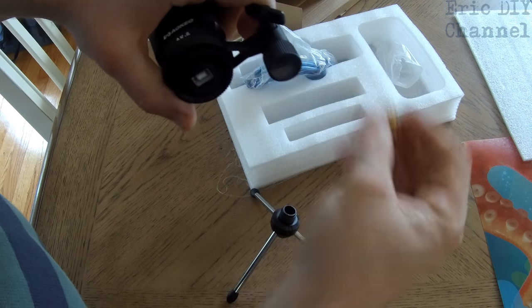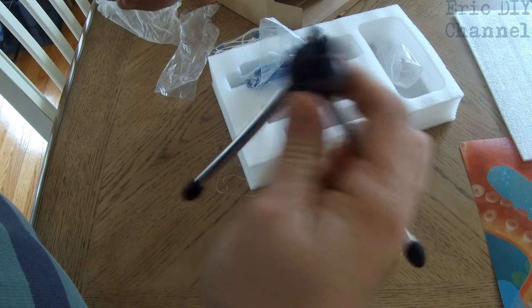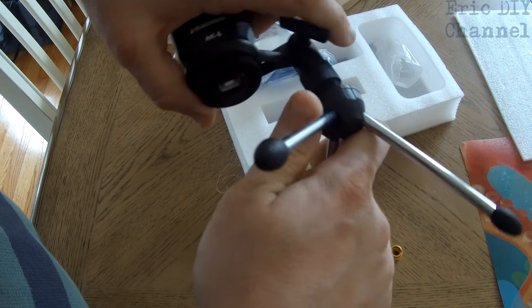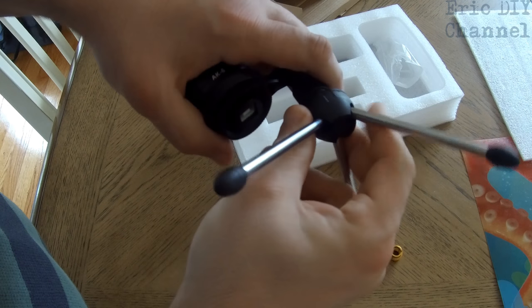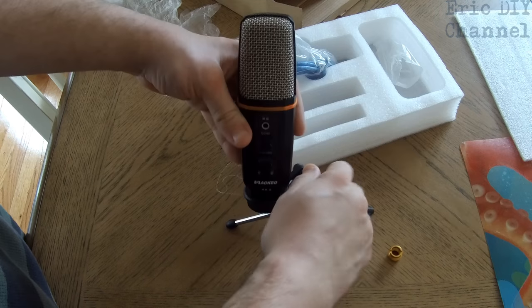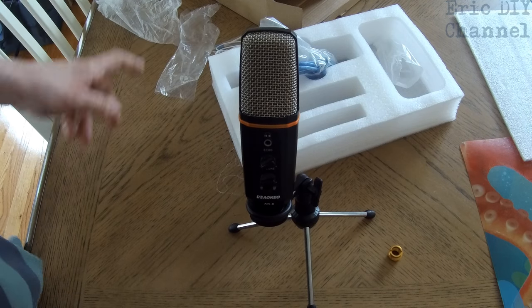You screw it out, and then you just screw the tripod into the little ending here, and it'll screw right in and serve as a little microphone stand, which is basically how I'm going to use this — so that can save some space. Then you can tighten it down and the microphone will stand up by itself.